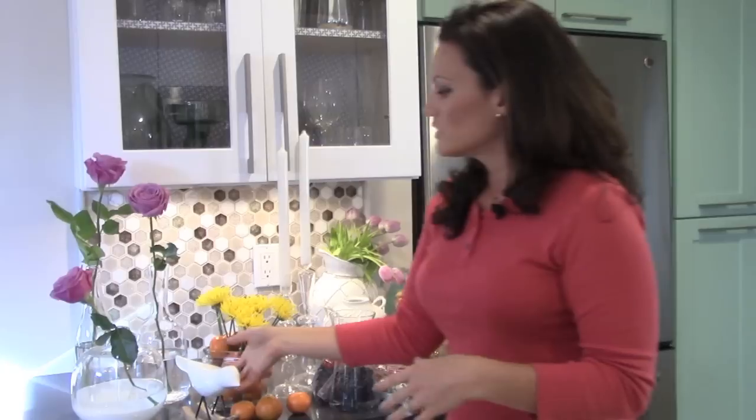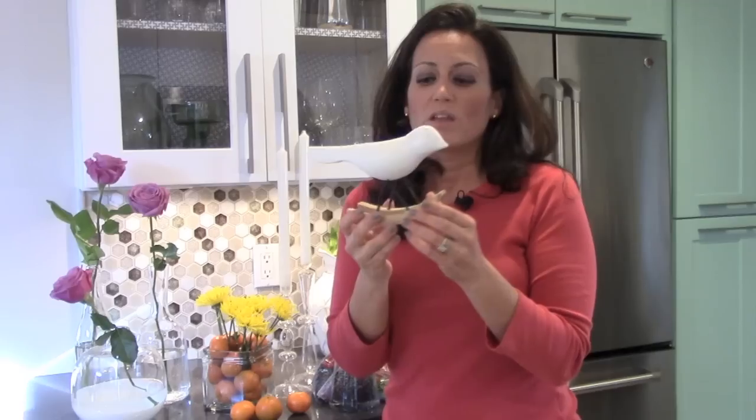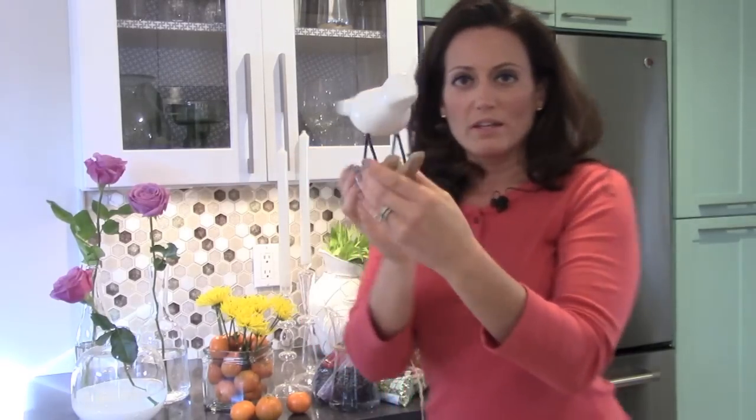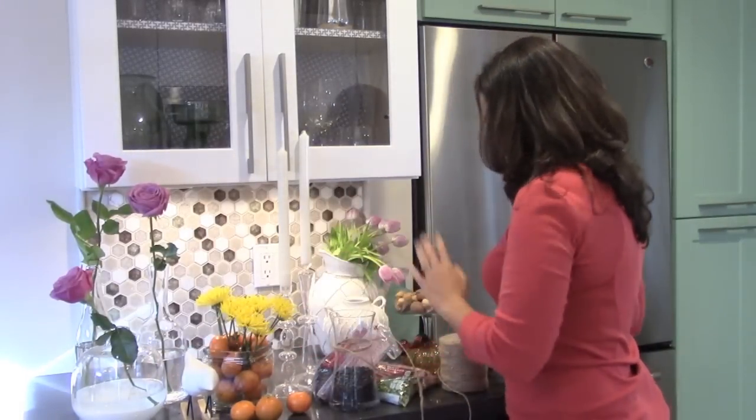Besides using food or natural items or flowers, what I like to do is bring in decorative pieces that match the theme I'm going for or the season. This is an example of something I would put on my dining room table along with flowers or maybe candles. Here's another one — a glass pumpkin. You really don't want to go any smaller than a softball with anything that you're putting on your table, because you want people to really notice it.